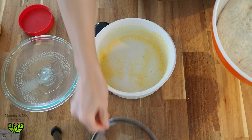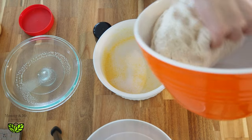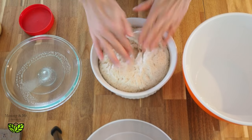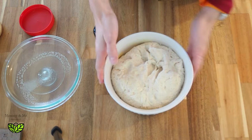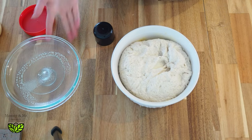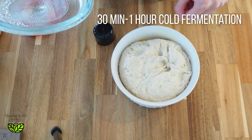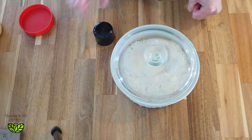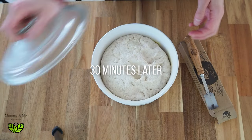Here's our dough — look how poofy that is! We're going to take the dough and put it in the prepared dish. Since it's so poofy, I think it can go right into the fridge for a little cold fermentation. Once it's cold it's really nice to use my scoring tool to make cool designs, so I'll put it in the fridge for about half an hour.